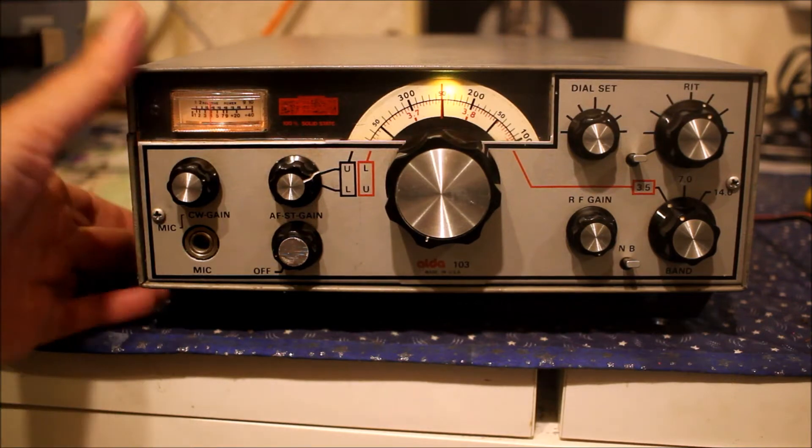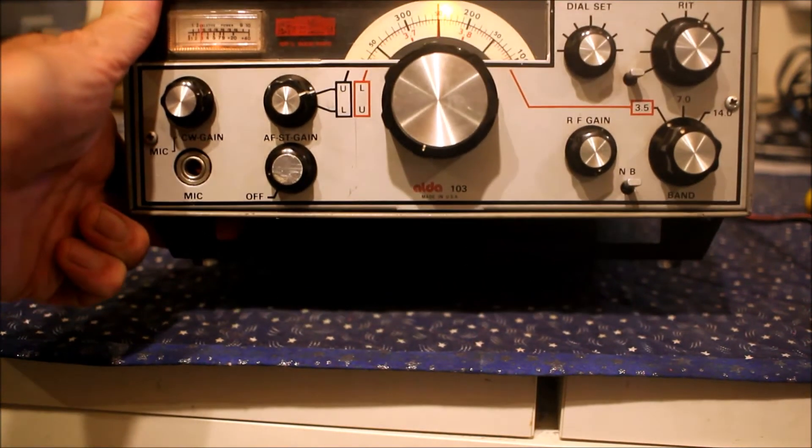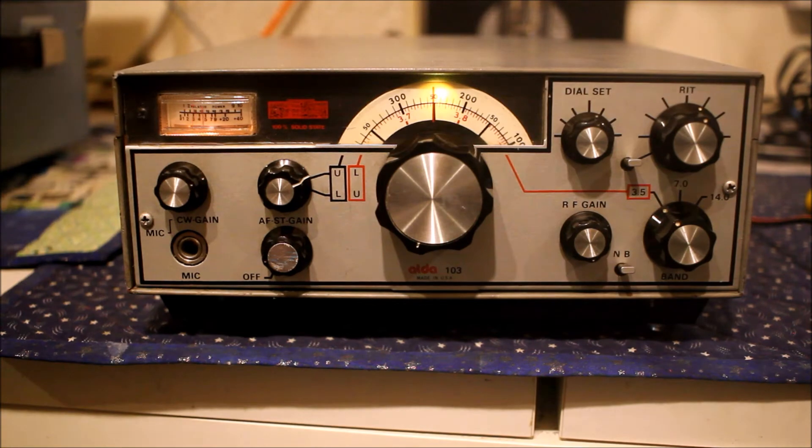It's an extremely small and lightweight 100-plus watt transceiver with absolutely no frills — no AM, no CW filter, just three bands, so no complicated band switching. Fairly innovative for its time.